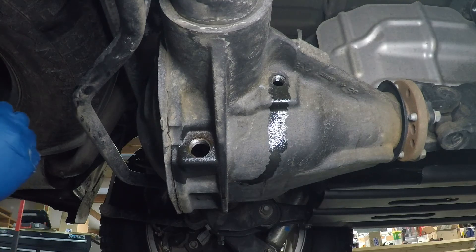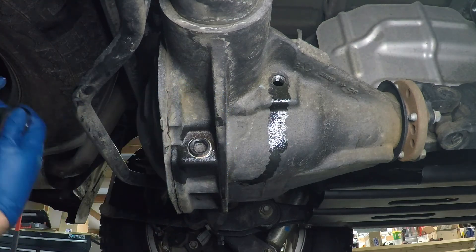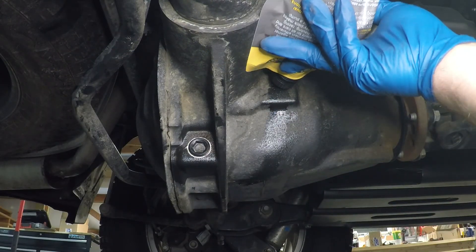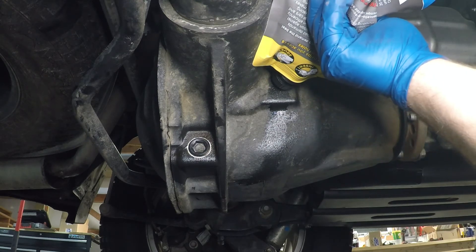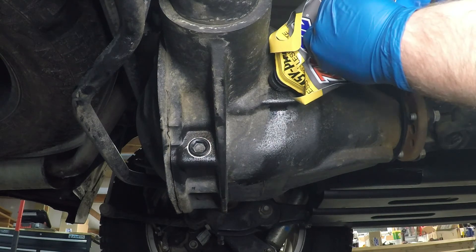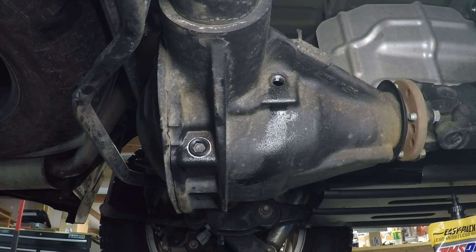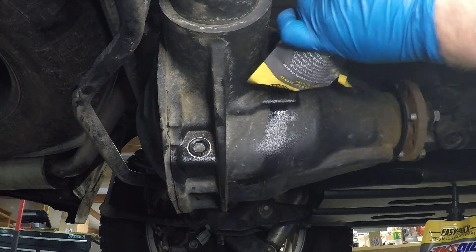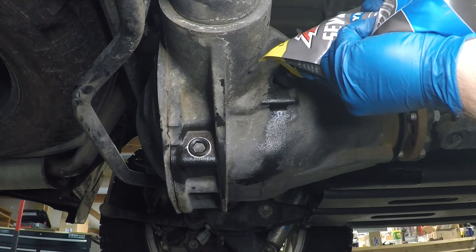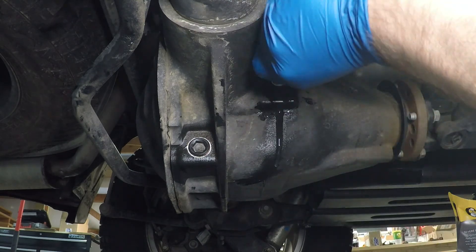Now that the oil is finished draining, it's time to put the drain plug back in and fill it up. I'm using Amsoil again for the rear axle. I have a 3.92 gear set, which requires 75W140 gear oil. Friction modifier isn't required for my application since I don't have a limited slip differential — it's electronically controlled. If you have a limited slip diff, you need to purchase the friction modifier separately. The rear diff takes just under 3 quarts. I fill it up until the oil flows out of the fill plug, wait for a slight stream, and then replace the plug.